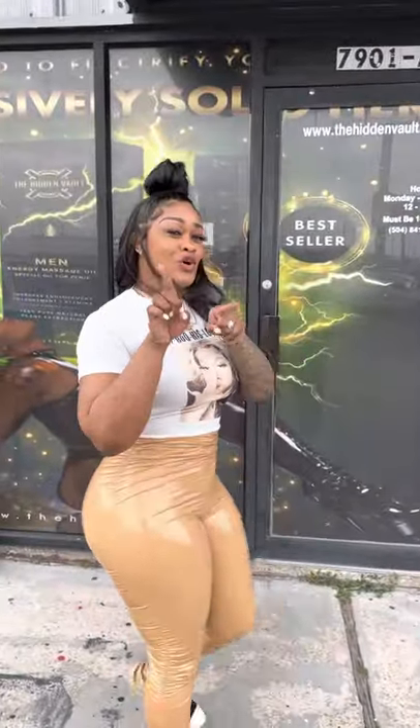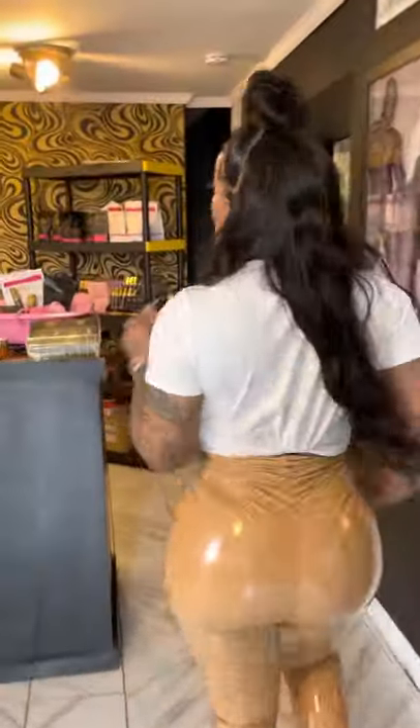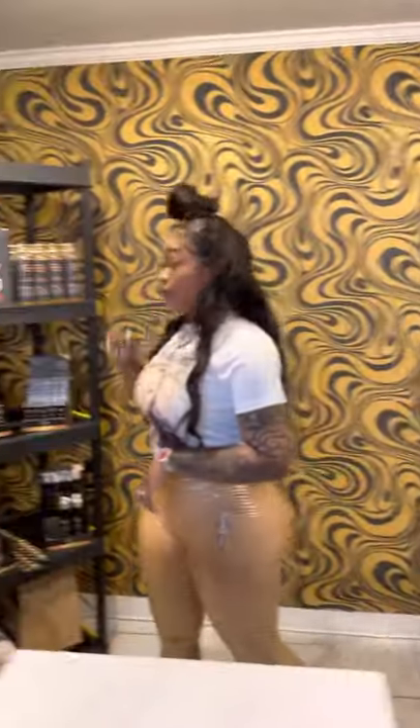Y'all, I need y'all to come take a tour with me inside of the vault. Come on. So, we have all the goodies inside of here, and I'm going to start off with the men.